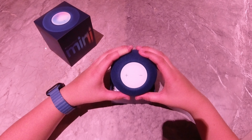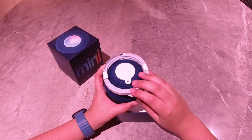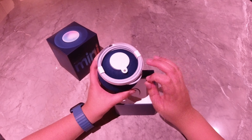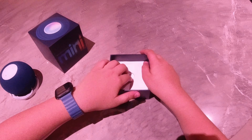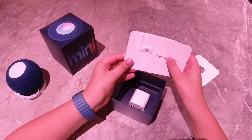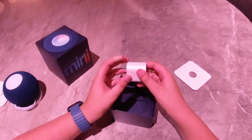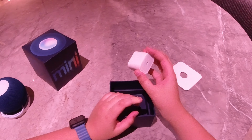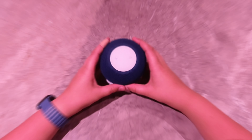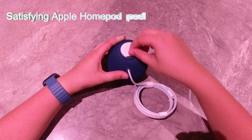So the first thing we have is the HomePod itself. It comes with a very nice braided power cable that matches the HomePod itself, but it has a little accent. The next thing we have in the box are some instructions and an Apple sticker. We also have a 20W power adapter. It's a good thing that Apple still includes these.